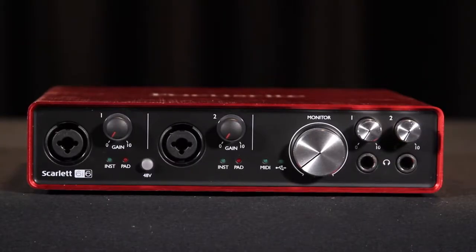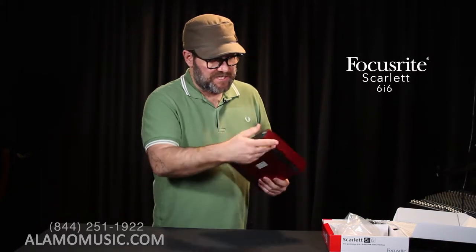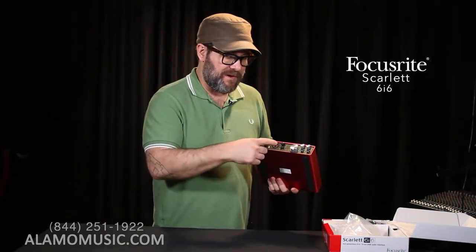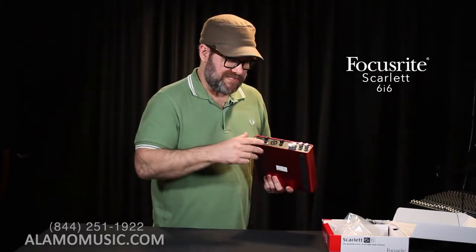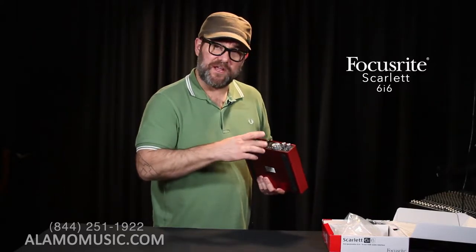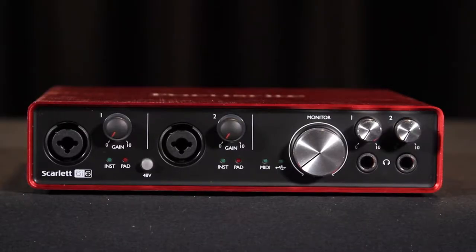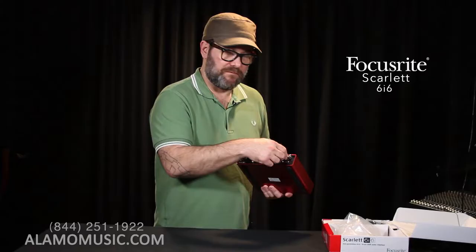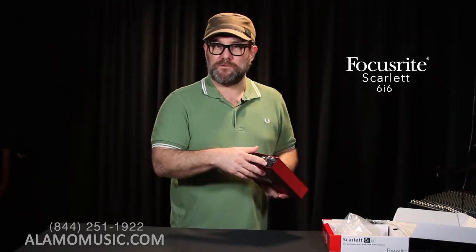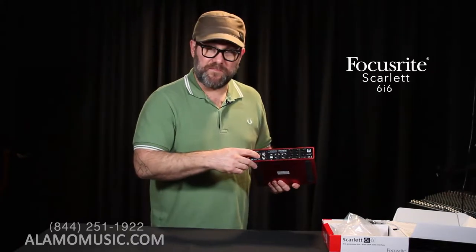Looking at the front, we have two mic inputs, which are also instrument inputs — mic and instrument via XLR and quarter-inch. We also have phantom power. There's also a pad that can be enabled, though the controls are not on the box itself for the pad. As we move over, we also have our monitor and two headphone outputs — one and two — which is pretty nice. We can control the master level of the headphone outputs going to our talent that is recording.